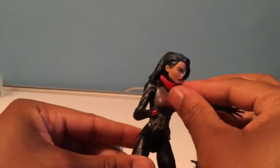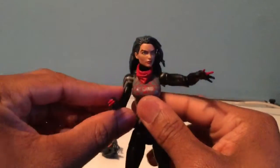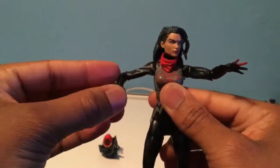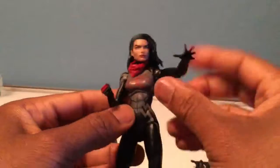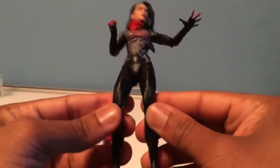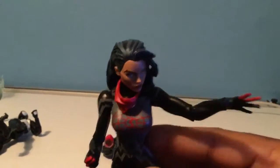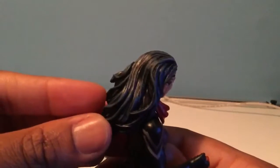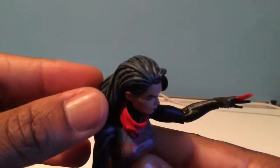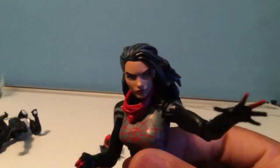Her sculpt and costume are just so great looking — it really does the female character justice, it's just amazing. She uses a smaller body, similar to what they use for Captain Marvel. The shoulders look a little bulb-y at the top, but other than that the sculpt is really good. Take note of the shading — they took time to add little highlights with a light blue in the hair, just like her hair looks in the comic book. It's amazing and really does a great job, though it's kind of hard to show on camera.